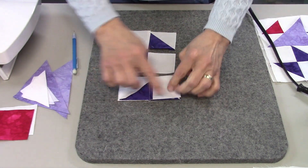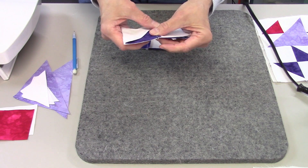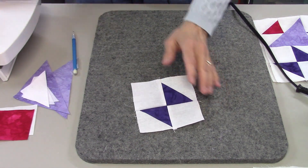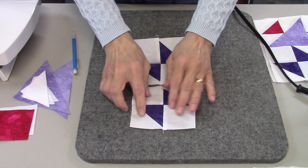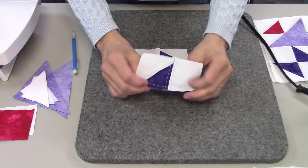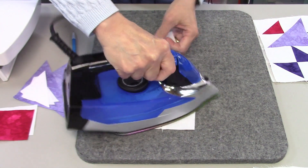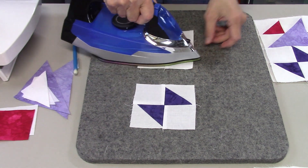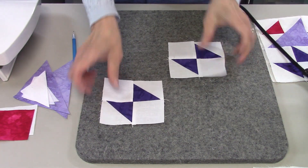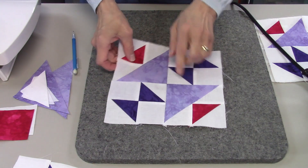Now we need to sew along these lines — I'll do this one first. I don't have any points to match; I just need to nest my seams together. Sewing these two units together — sorry I don't have video of that part, I thought I had adjusted the camera and wound up not having it done. Now I want to press these to one side, and it does not matter which side. These two units are going to go opposite each other, but I'll set these aside for now and work on the other unit.